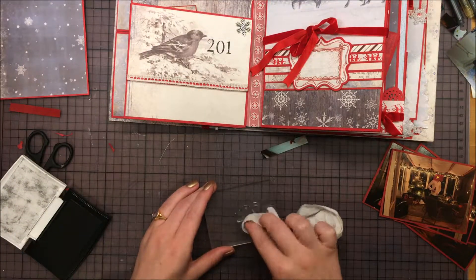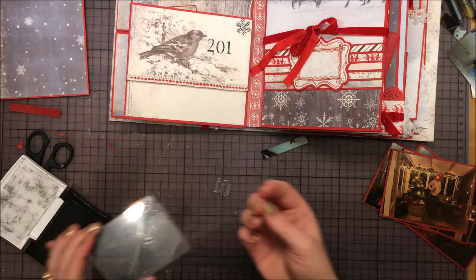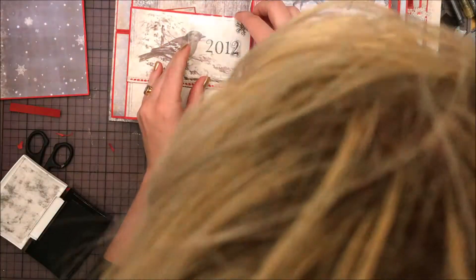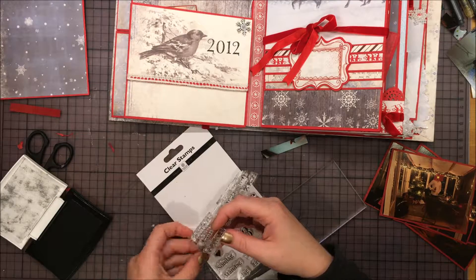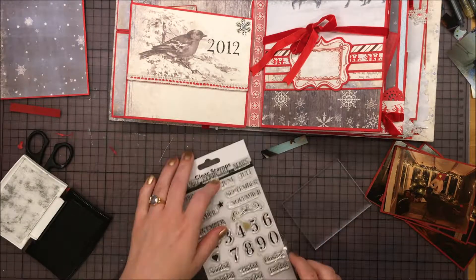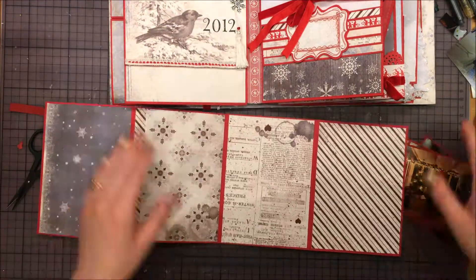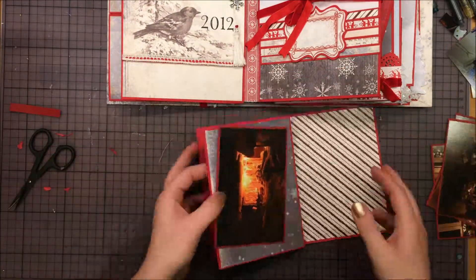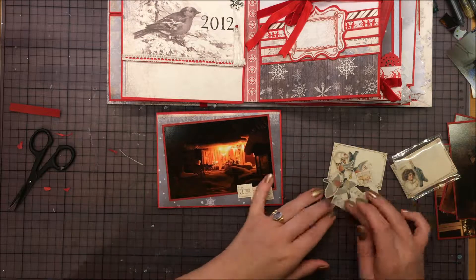I used black ink to stamp. I wasn't sure about the black at first — I didn't like it — but then I thought it gave it a nice pop, just to know what's important.